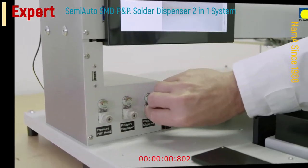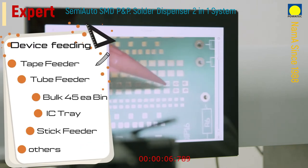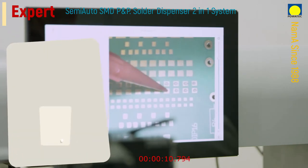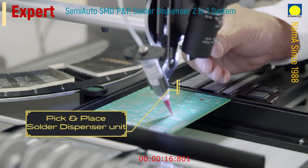The dispensing action is triggered by a foot switch or by pressing the dispensing needle. Dispensing even very small solder paste drops is made even easier by a standard camera with high magnification. A further improvement is the drip recovery, which allows for optimal flow control.